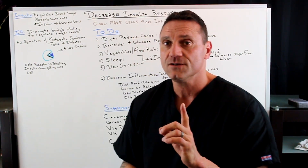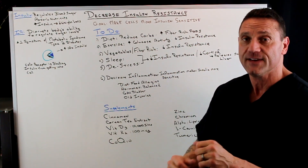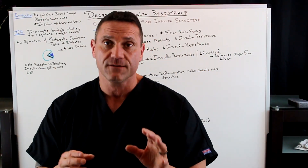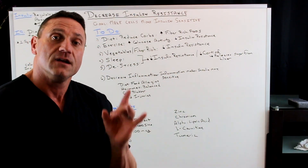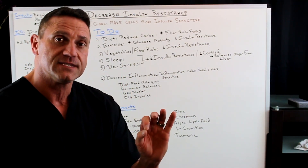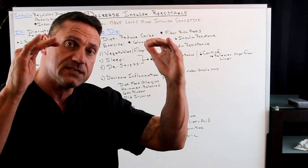When it comes to insulin resistance, your goal is to make the cells more insulin sensitive, and it's really simple on how you do it. One of the things I always recommend is diet — diet is everything. What you want to do with diet is reduce the carbohydrates, because it's the sugar that makes the pancreas pump out insulin. Your goal is to reduce the amount of carbohydrates and replace that with fiber-rich foods.